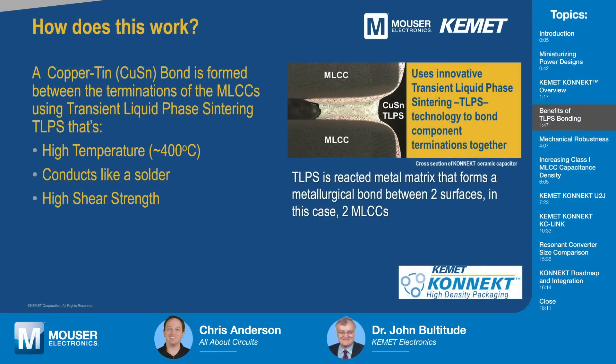How is that bond formed, and how does it compare to stacks built with a lead frame? More traditionally, stack capacitors of this type have used lead frames to hold the capacitors together with a solder joint. This technology uses a transient liquid phase sintering technology. If you look at the picture here, this shows the joint where the terminations of the multi-layer ceramic capacitors are bonded together with a copper-tin TLPS material.